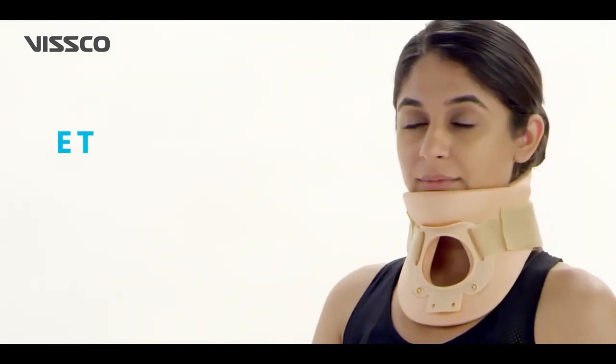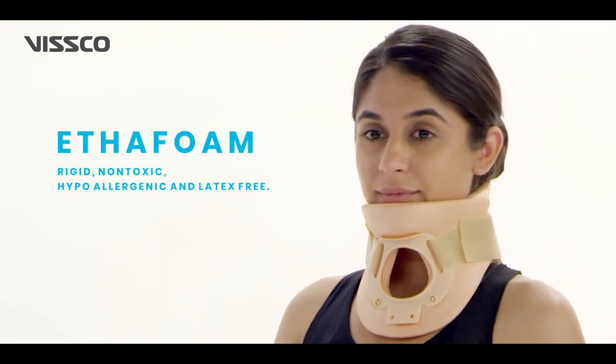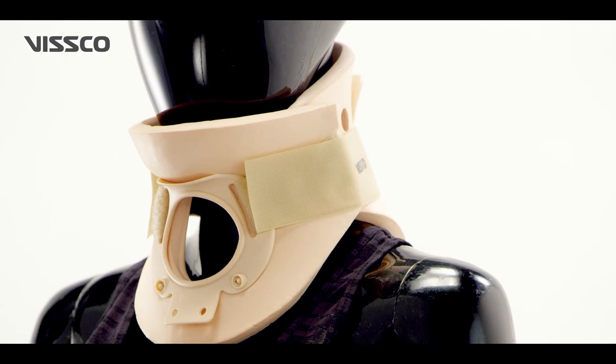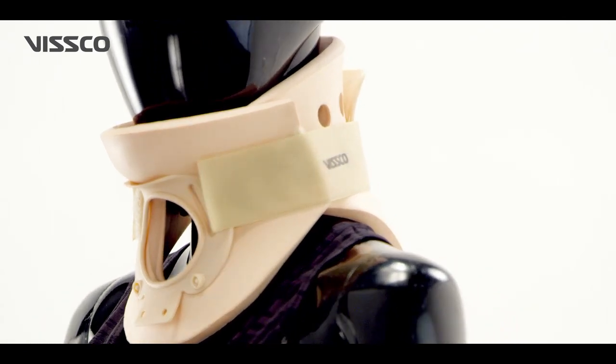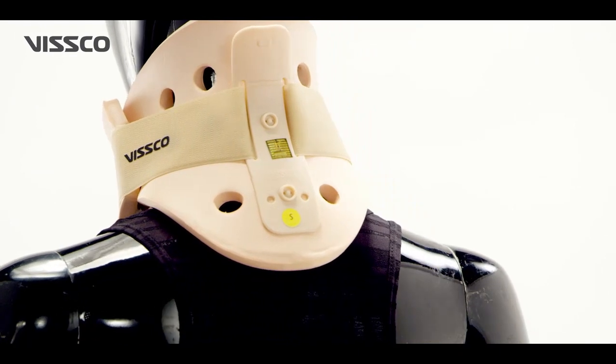The collar is made of ether foam, which is a rigid, non-toxic, hypoallergenic and latex-free material. The front piece has a chin cup and tracheostomy opening, whereas the back piece is curved and holds the lower part of the head.